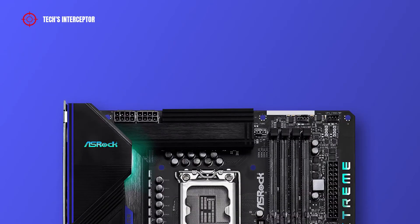Regarding the headers on the top side of the motherboard, from the left there are 8+8 pin ATX 12V power connectors for the CPU, a CPU fan connector, a chassis or water pump connector, and a CPU or water pump fan connector.